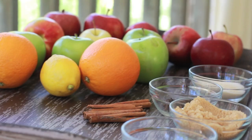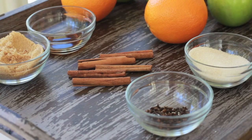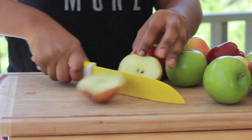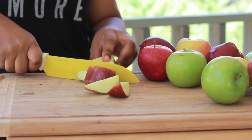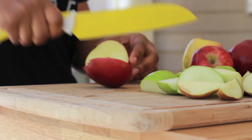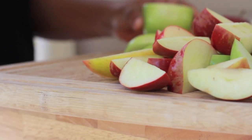Okay here's our cast of characters right here. Now if you don't like citrusy taste in your apple cider, just don't use the lemon and the orange. So I'm going to cut up my apples. I'm using a variety of apples here. I got some Gala, I have some Granny Smith, I have some Red Delicious. Use a variety of your favorite apples from sour to sweet.